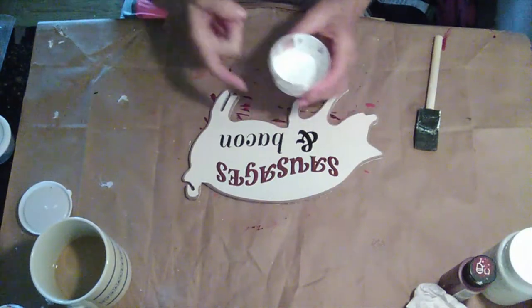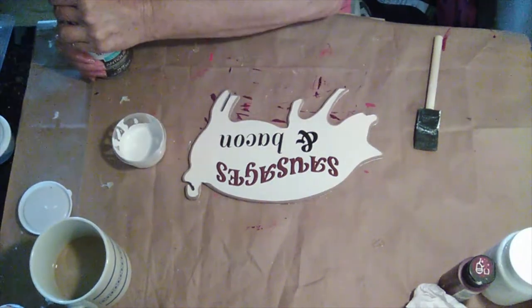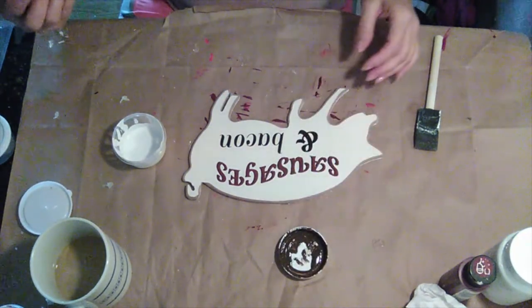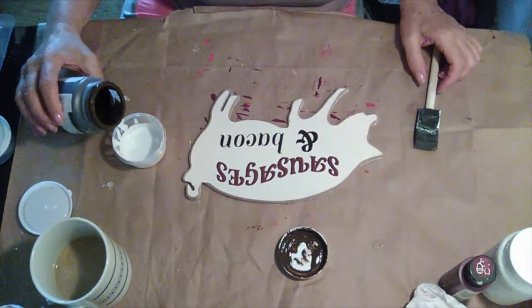I'm going to use the paint that I used on the cow and I'm going to add just a little tiny bit of the Waverly Wax in Antique.